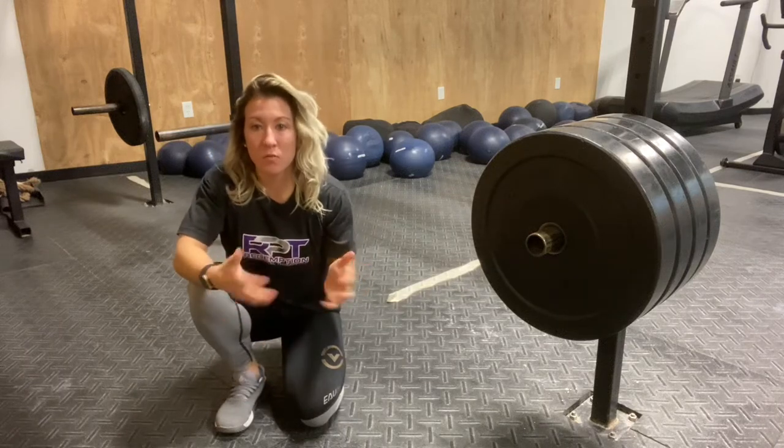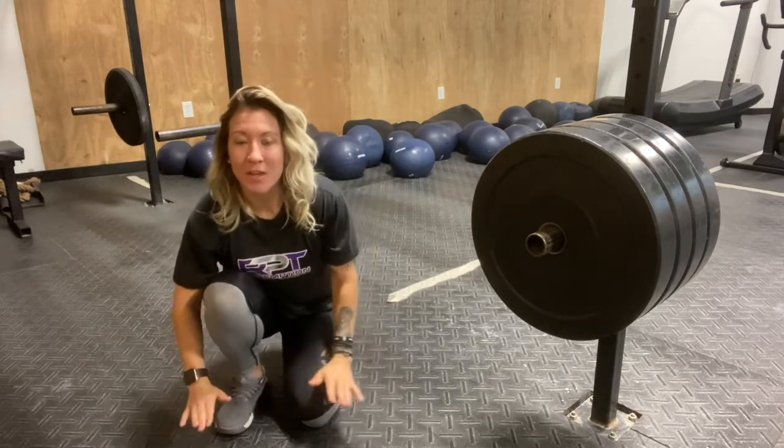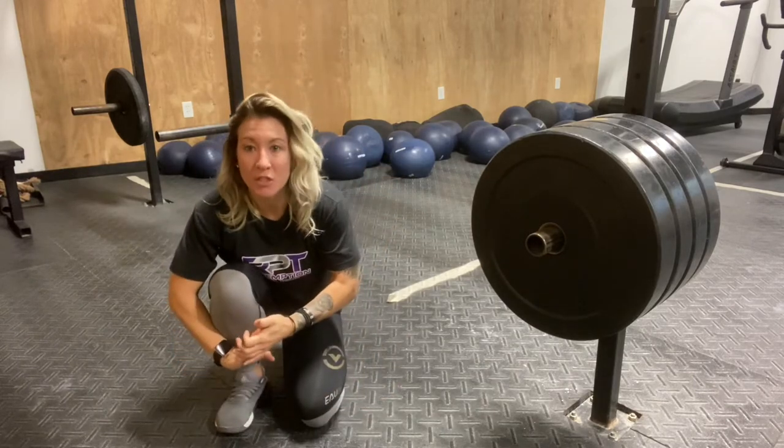A lot of times when we use our wrist mobility, it can be in a free range, or it can be in a weight-bearing or loaded position.